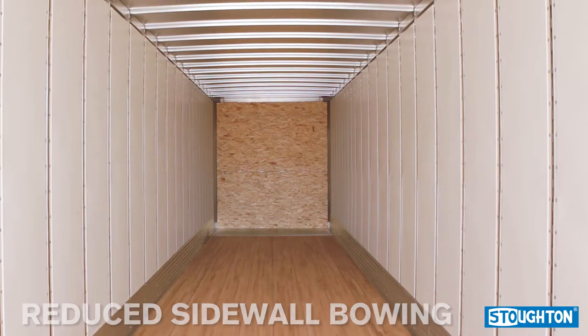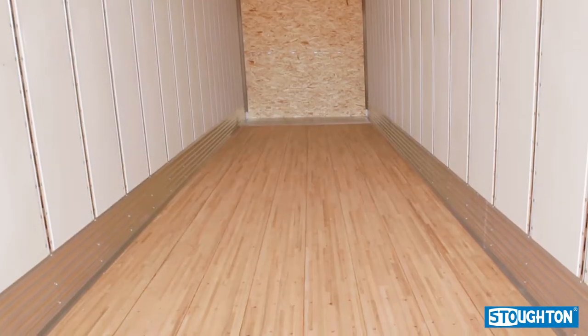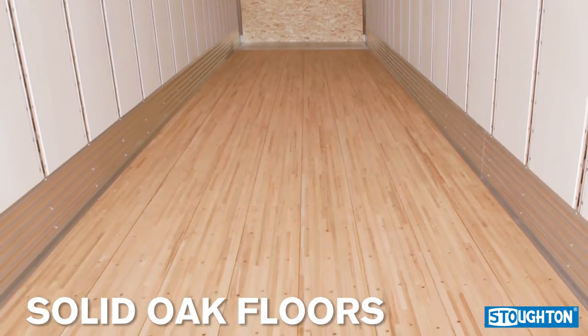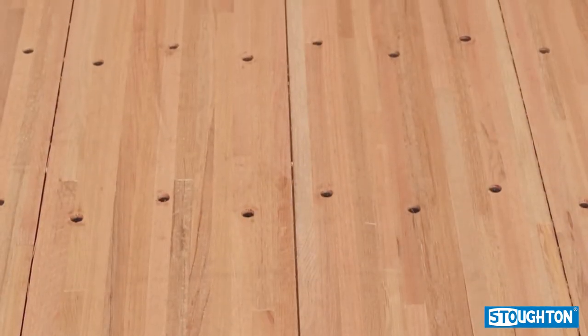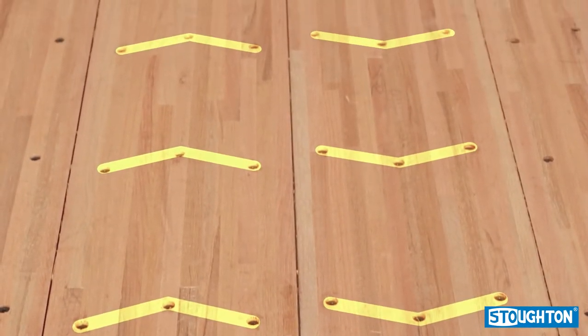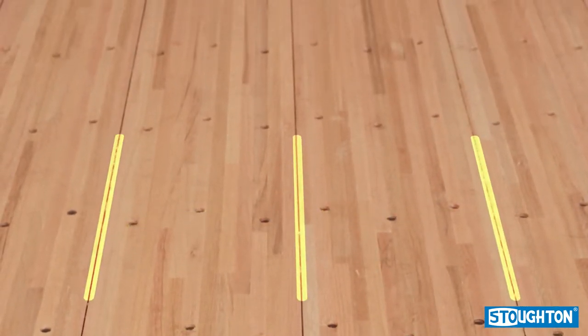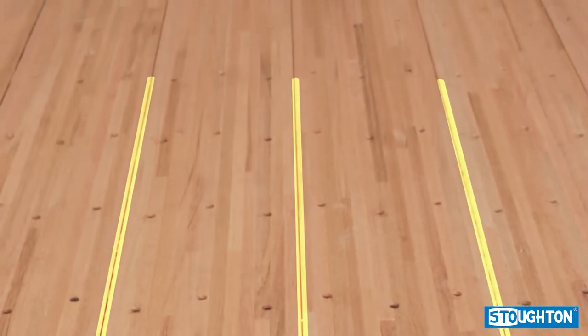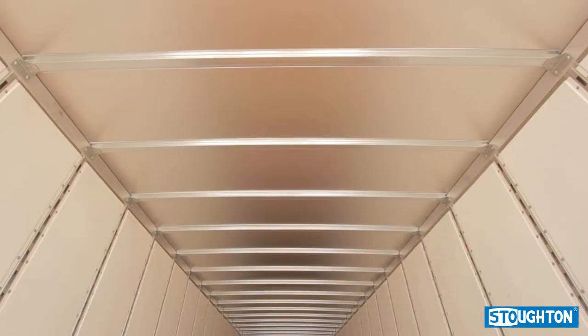The closeness of the steel posts offers more places to attach to, allowing for easier load securement and a reduction in sidewall bowing. Stoughton Trailers come with solid oak floors — not a mix of maple and oak as with other manufacturers. The floorboards are fastened in a staggered pattern with three screws per board.